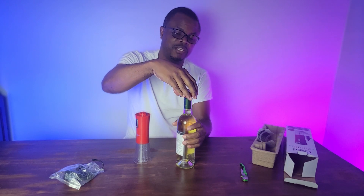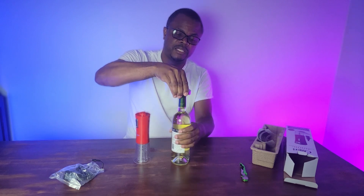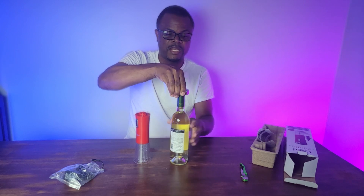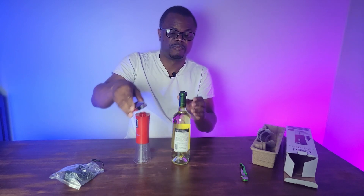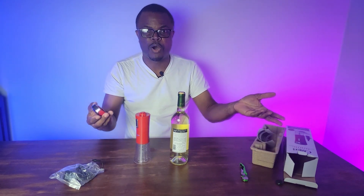You squeeze right here, squeeze right there, and just twist it — no muscle needed. Twist it like that and you take off the top. That's it. No power, no muscle required — just squeeze and turn. That's it.